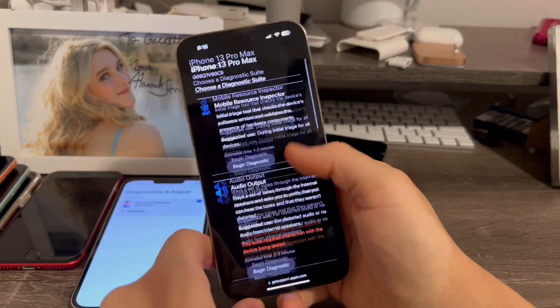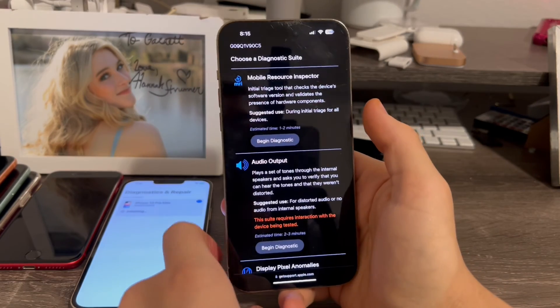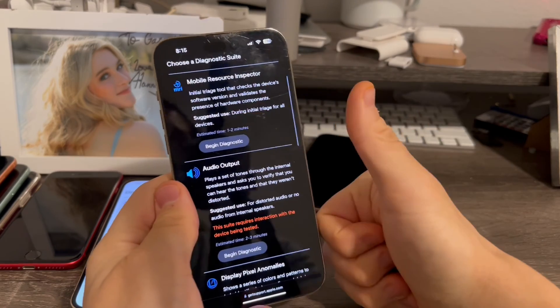That is basically the self-diagnostic service. That's pretty much it for this video — if you liked it, give it a thumbs up.